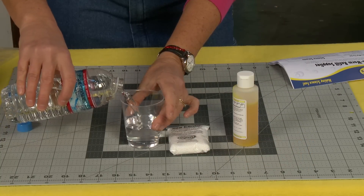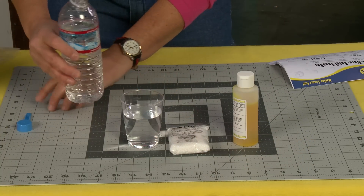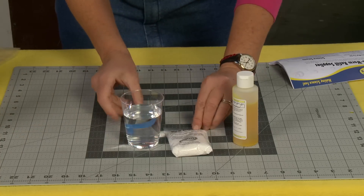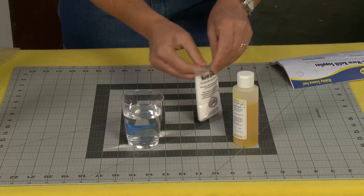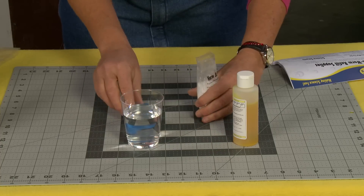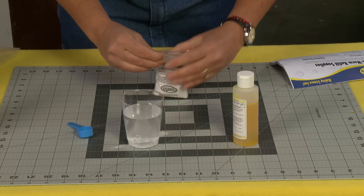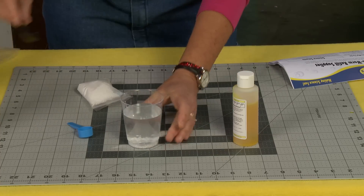So I'm going to pour in about eight ounces of water, and then you use this little scoop here and you're just going to put one scoop of the activator in there and then you stir it up.